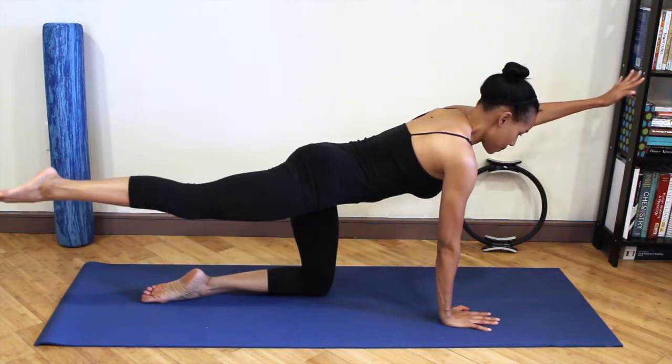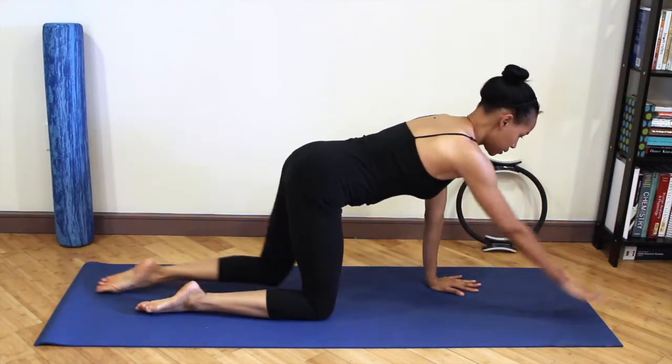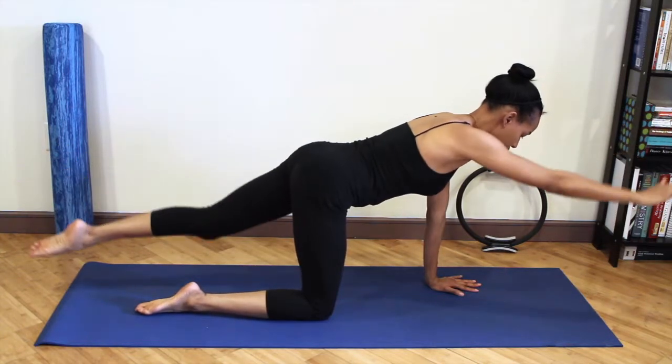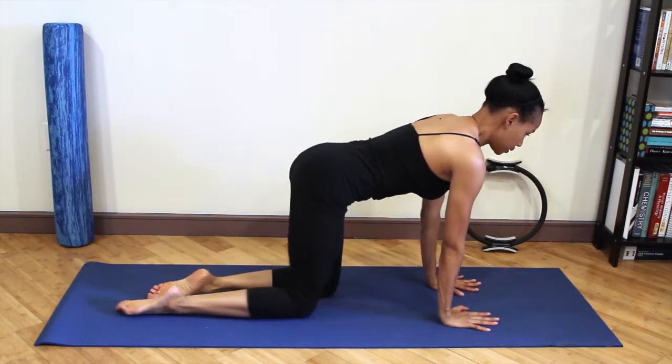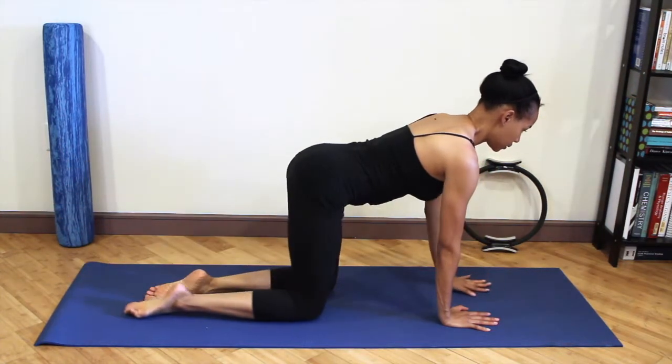Inhale as you reach out and away from the center, exhale as you lower back down. Keeping the shoulders away from the ears, relaxing them down the back. Continue to feel the energy pressing into the floor.